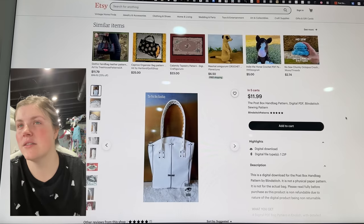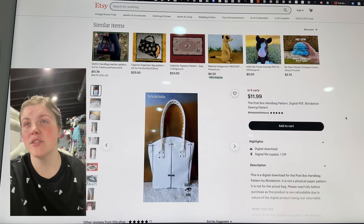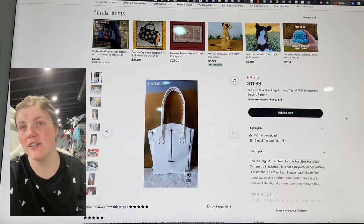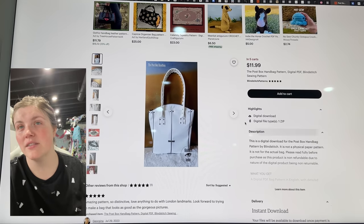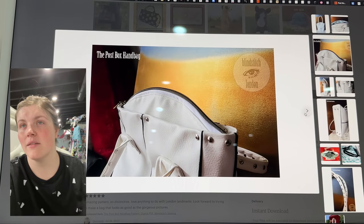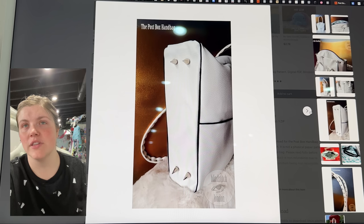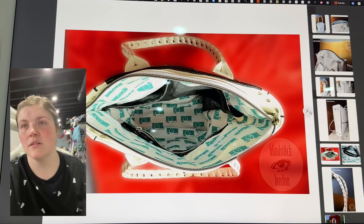This is from Blindstitched Patterns — this is the Post Box Handbag Pattern. So fun. I love the piping detail. And look at those purse feet — so cute.